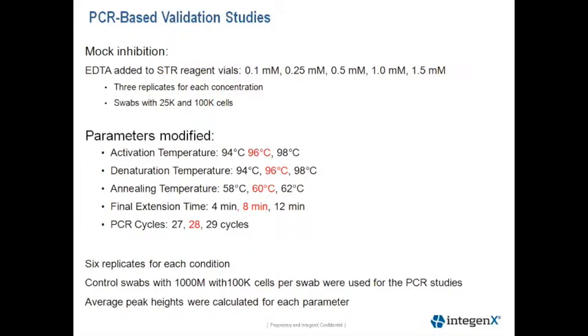This next slide describes our PCR-based validation studies. To test the robustness of the GlobalFiler Express components, we did a mock inhibition EDTA study. In this experiment, the EDTA was added directly to the STR reagent vials before being inserted onto the cartridge. The concentration of EDTA indicated on the slide ranged from 0.1 millimolar all the way up to 1.5 millimolar. We modified 5 PCR parameters to look at our validation studies. The red text shows the standard conditions, and we tested plus or minus 2 degrees on either side of our standard conditions, and for final extension decreased or increased by 1.5 from the optimized condition.